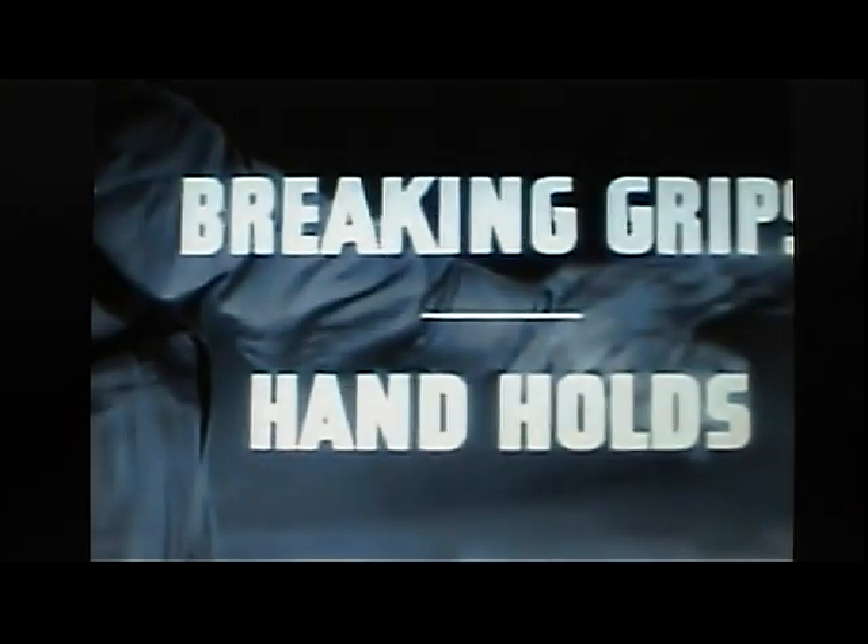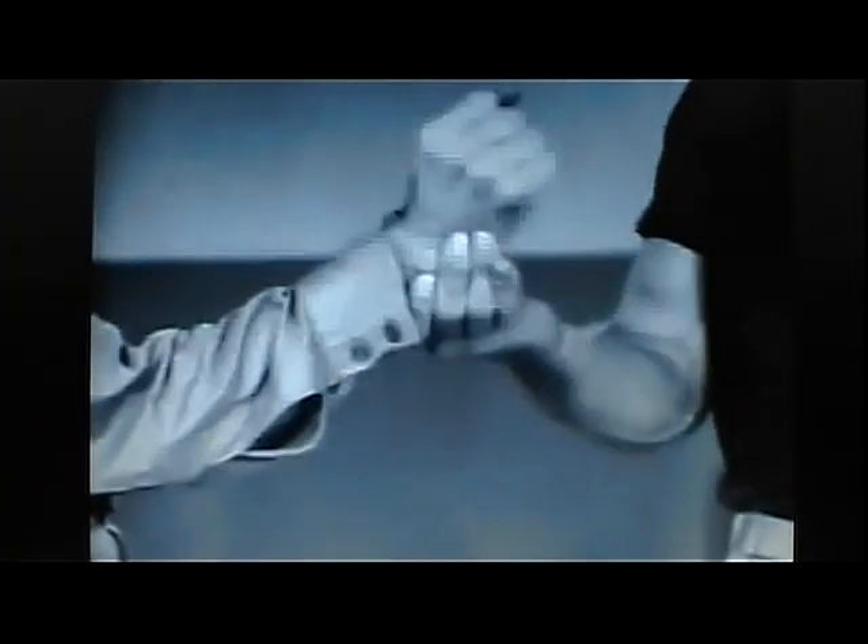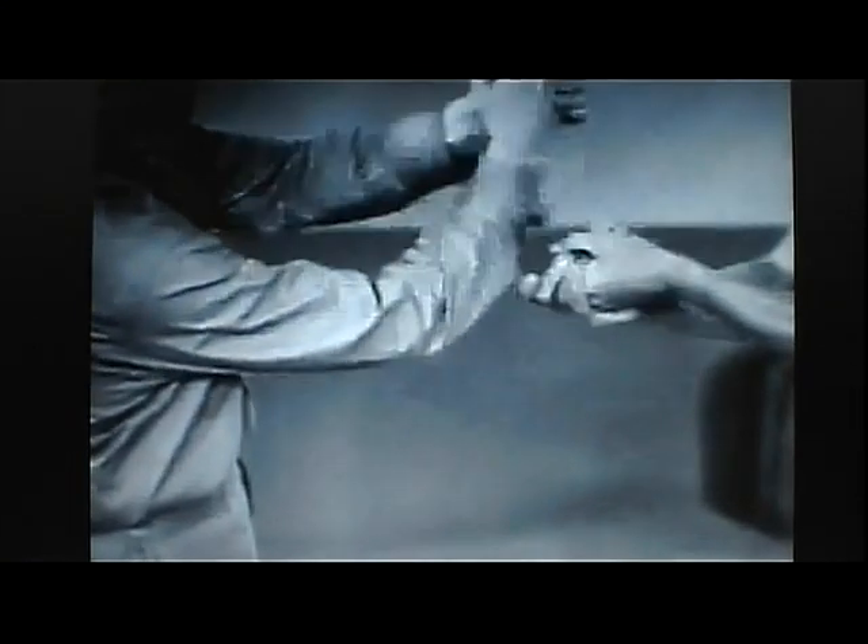Breaking grips and hand holds. Simple hand holds of pain by an opponent are most easily broken, regardless of his physical strength, by forcing against his thumbs either inward or outward. Slow motion photography clearly illustrates how forcing upward against the thumbs of an opponent nullifies even superior physical strength and breaks the grip.